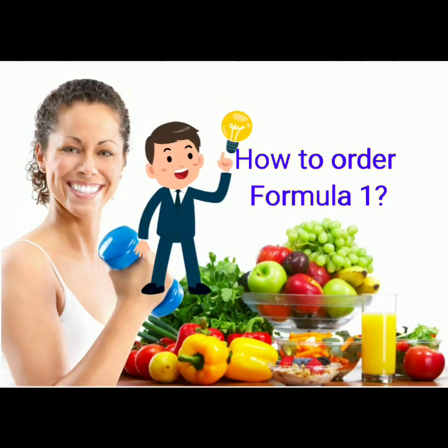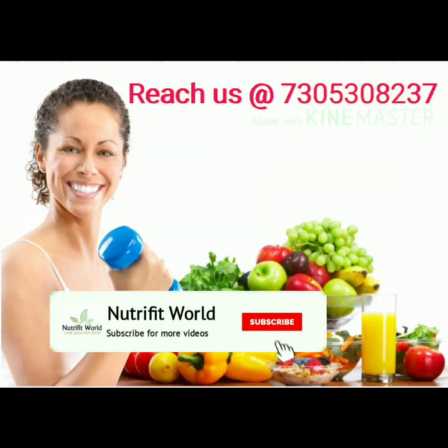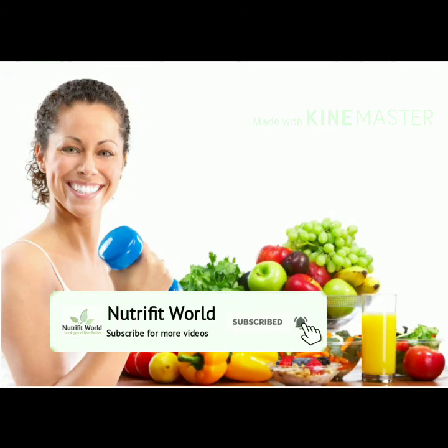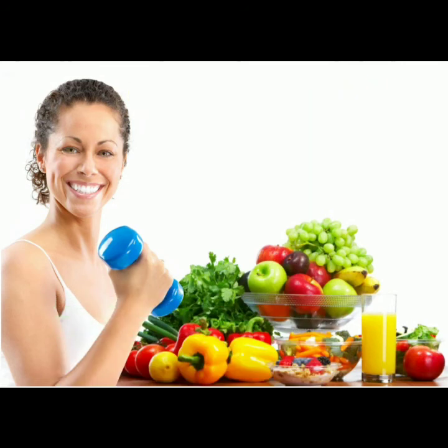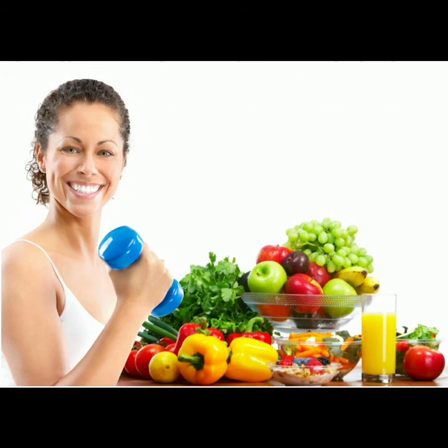Thank you very much — you can order this product. Link in the description box. Subscribe, like, and share. You can order the taste fresh and chill. Enjoy life for every minute — happier, enjoy! Have a great day. Bye bye!